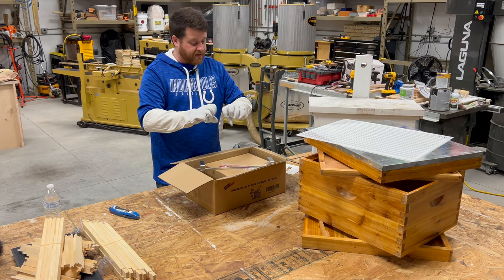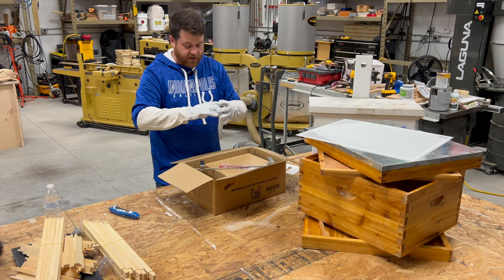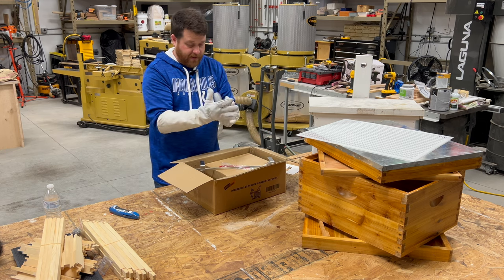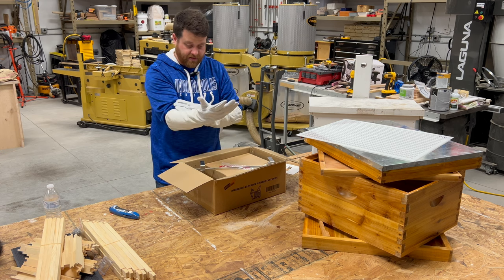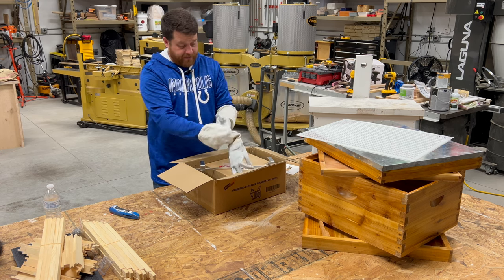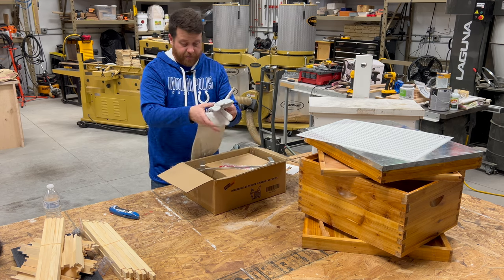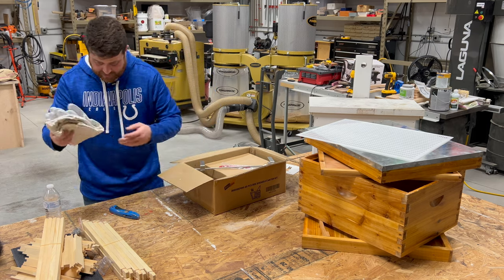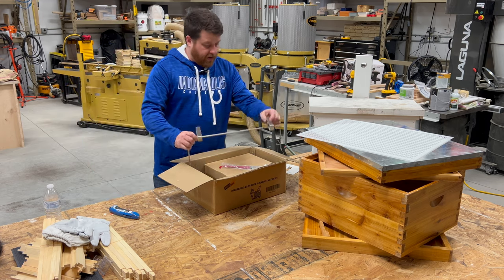These gloves feel really nice, honestly. They fit my hands pretty well. The leather feels nice and the cloth is nice too. Solid gloves — certainly as good as the ones I'm currently using. 100% leather; I wouldn't have thought that, but that's a great feature to have.